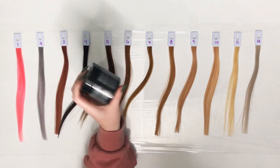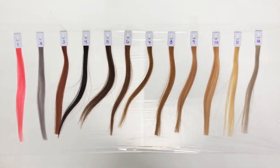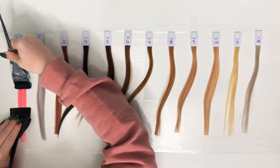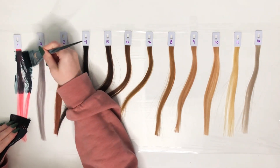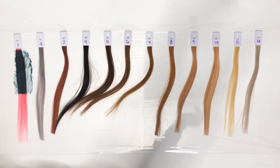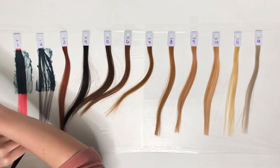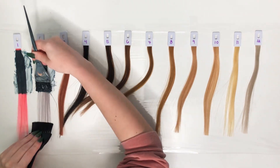I will take the color directly from the container and apply it to the top of each swatch. Some people do like to dilute their dyes, so I will do a diluted version at the bottom of each swatch. Please keep in mind everyone's hair is different, which means everyone's hair will take color differently. Different screens and monitors can make colors look different, so please just use my video as a reference for how this could possibly turn out for you.